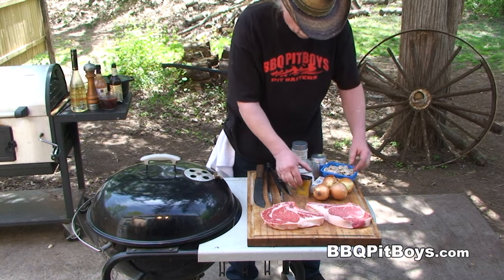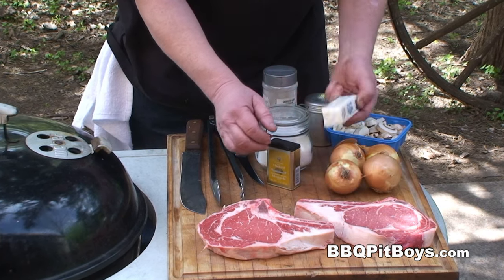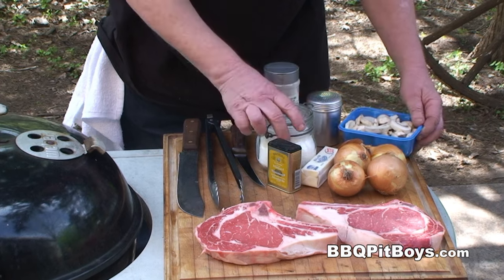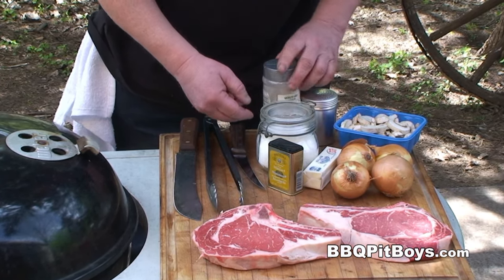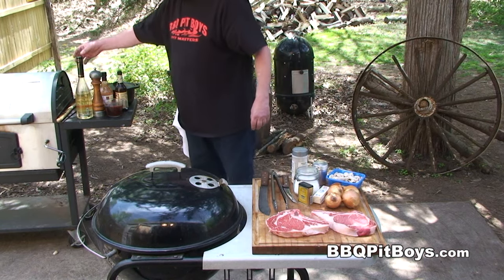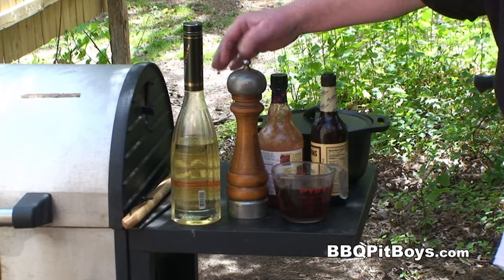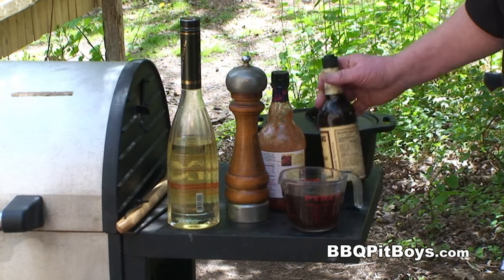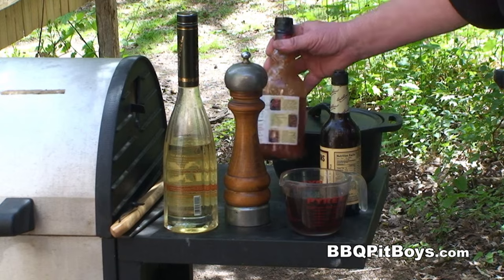Here are a few ingredients we're gonna use. I've got some dried mustard, some onions, some butter, some mushrooms, some salt, some steak seasoning, some garlic flakes, some good oil, some black peppercorn, some beef broth or good beef stock, some Worcestershire, and a little red pepper sauce.